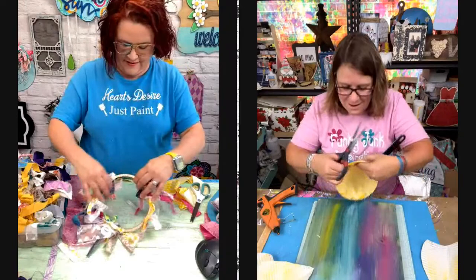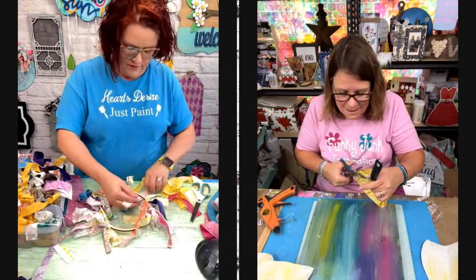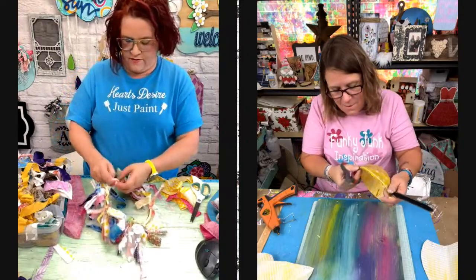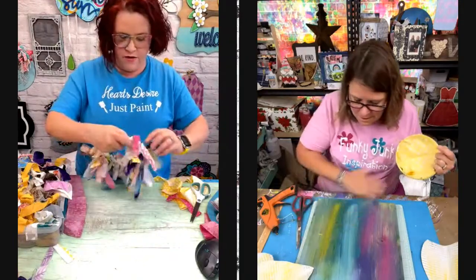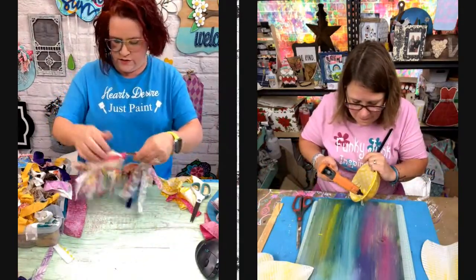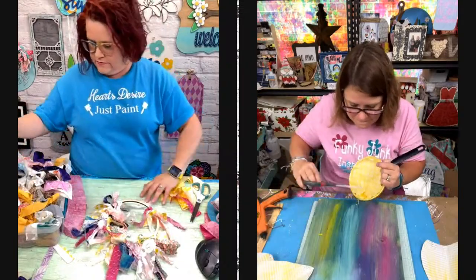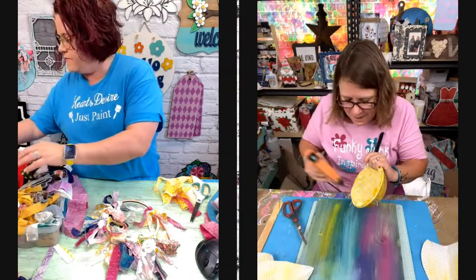I don't like going to the doctor at all. I don't like taking kids to the doctor either. Patrick's the same way — he'll be like, what oil can I use for this? Do you have any oils I can do for this? I always forget about the oils.